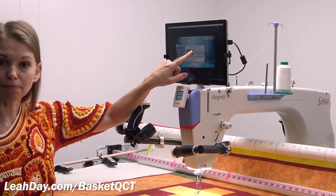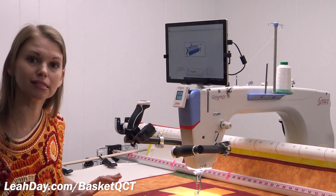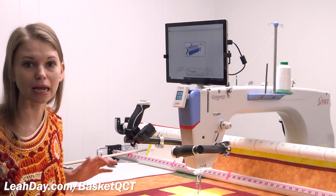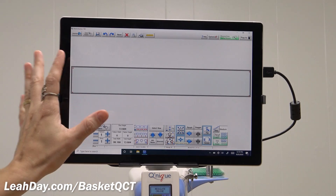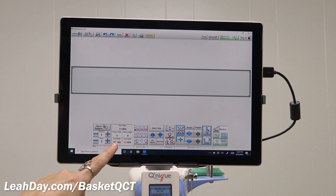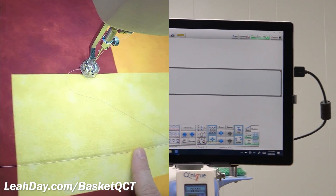If you have a bigger long arm, this is definitely going to be for you. The first thing we're going to do is tap on the pantograph option and then set our safe area. You do want to set your safe area to be the full length and width of your frame — however much space you have to quilt, you want the maximum amount of space to play. Once you set your safe area, it's going to come in the full width, but we don't actually want to plan our designs to be in that much space. We want it set by the space we are quilting.